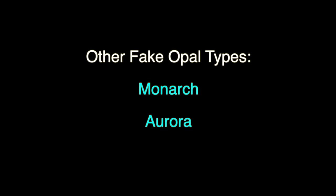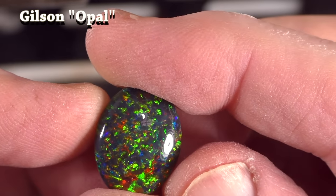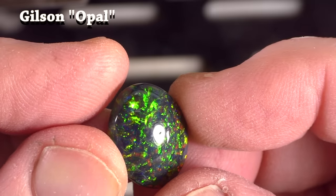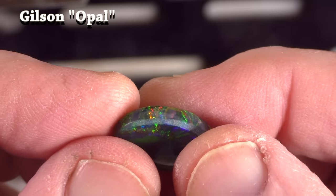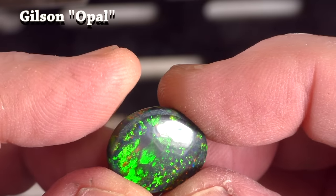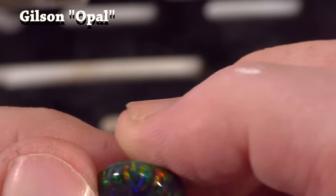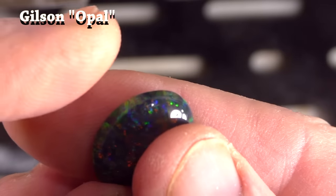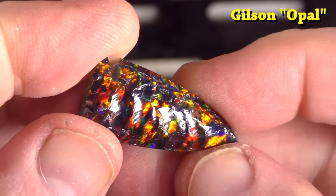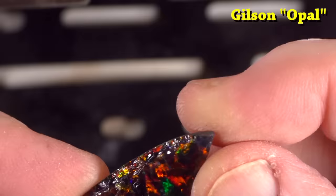Other types of fake opal include Monarch and Aurora. As for Gilson opal, I have a piece I bought several years ago. This stuff is relatively expensive — about $300 an ounce. It has good color, with a slight orange look, because the background, which should be clear, is actually black.